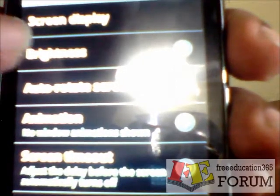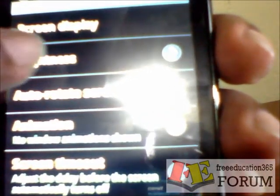Now you can see there is an area called Brightness. I press on Brightness. Now you can see a small screen.